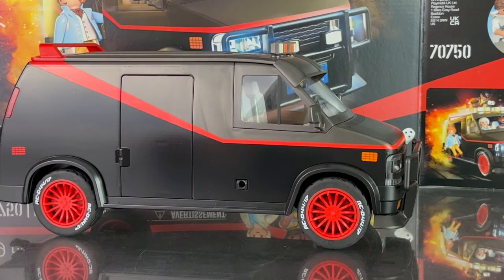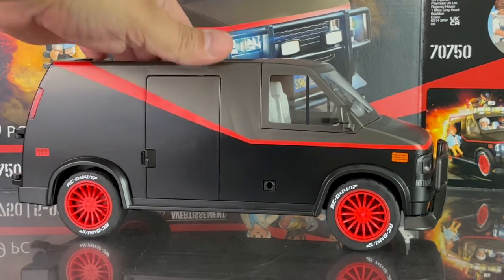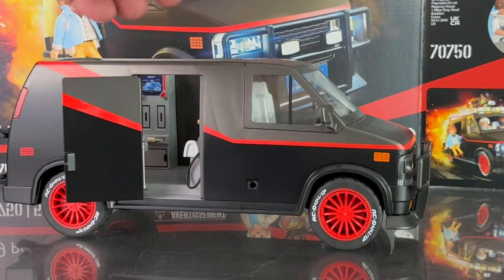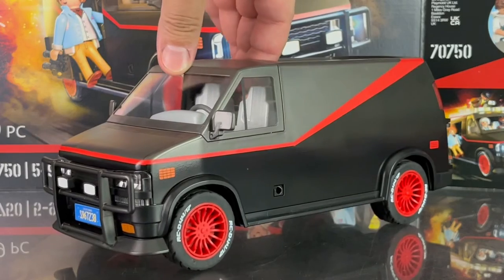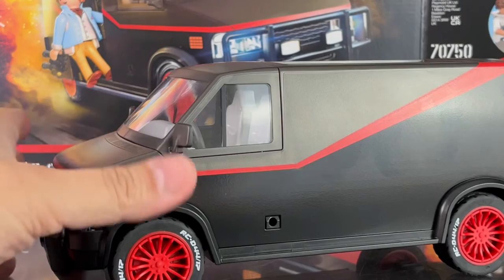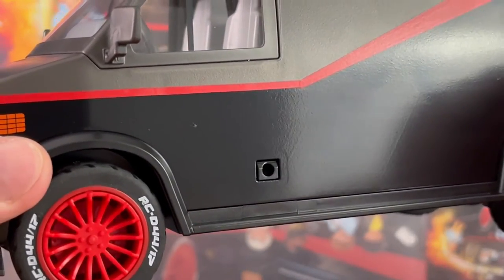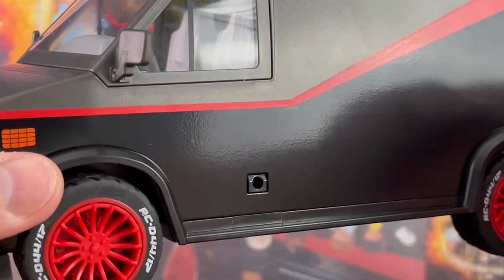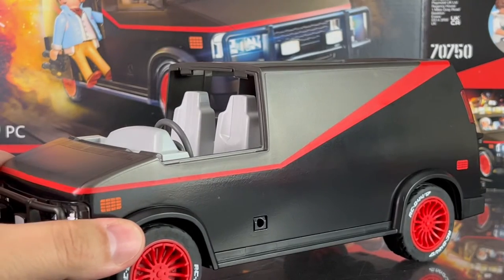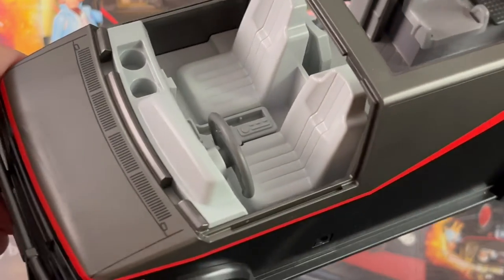Various parts of the van can be removed, including the top. The door pushes out — there are no doors for the front passenger or driver's side for some reason, but there is a hole on both sides. I triple-checked the instructions and nothing snaps in there, so I'm a little confused about that. But this part comes right off.